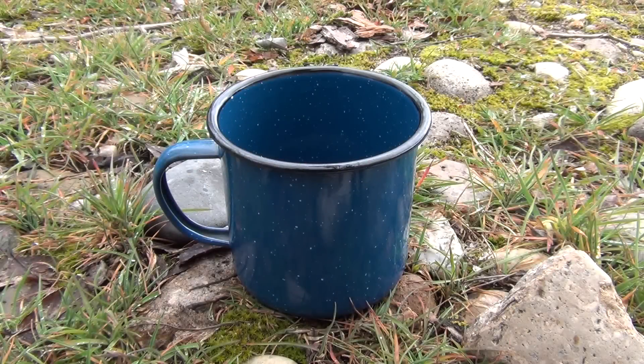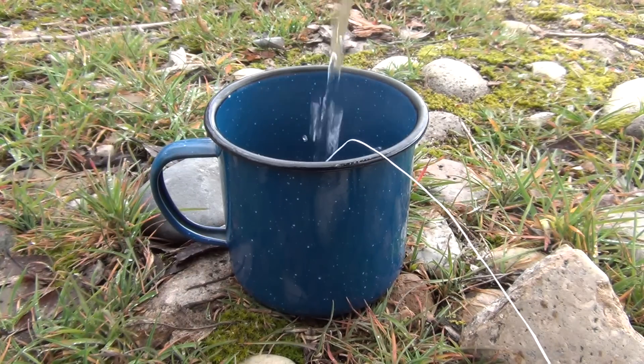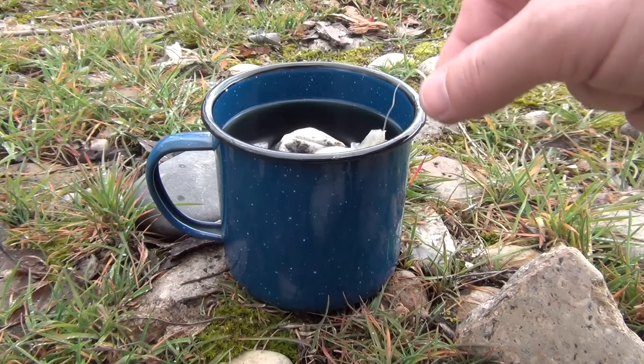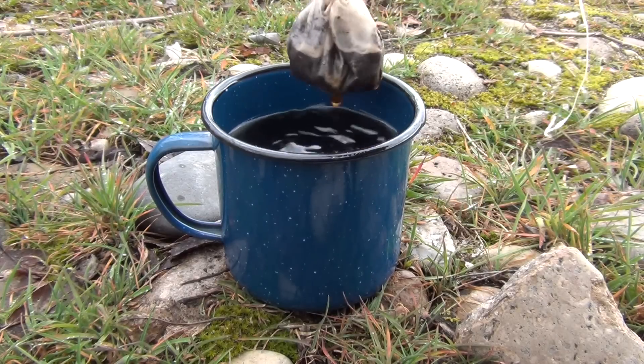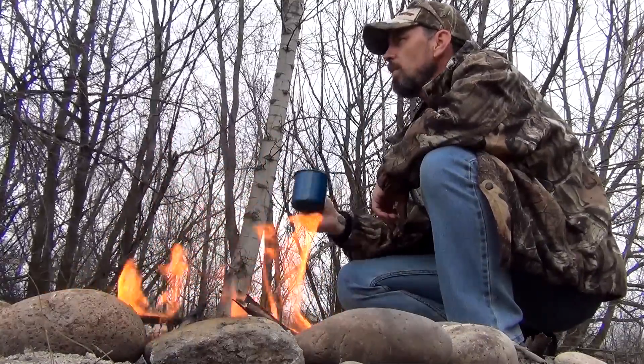When you're ready to brew up a fresh cup out in the field, simply place the packet inside of your mug. Add some boiling water and allow it to steep for 2 to 3 minutes, or until it reaches the strength that you prefer. The only thing left to do now is sit back and enjoy that nice hot cup of coffee.